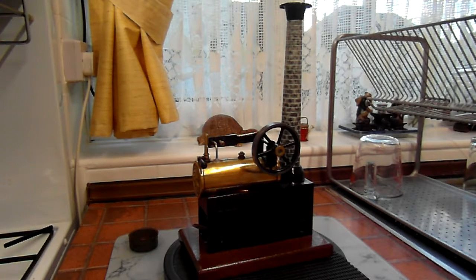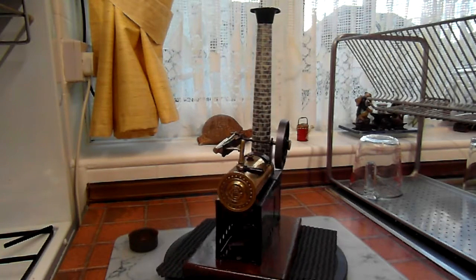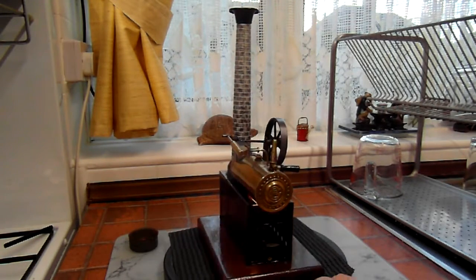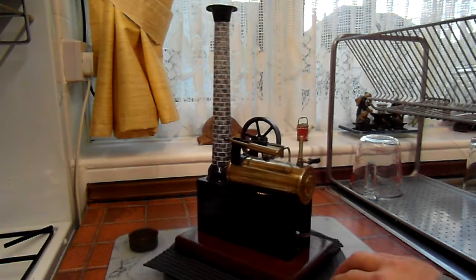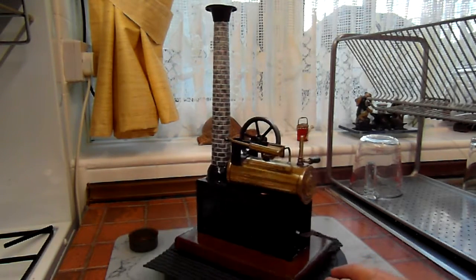Next up, and also on the restoration theme, this little Bing from the 1920s or 30s — I don't know the model number. It came to me as a box of bits. Everything was there apart from the base, so I made a shiny wooden one for it. I think it suits it quite well.